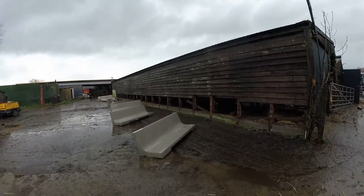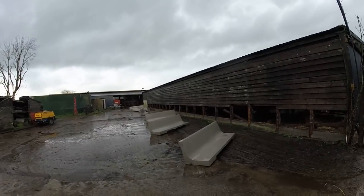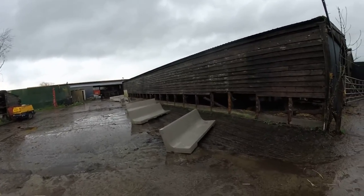Hello everybody, my name is Farmer Phil and today I'm just going to be showing you what we're after doing to our calving boxes.